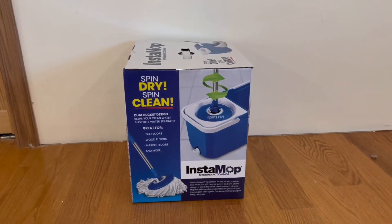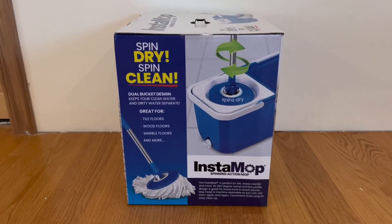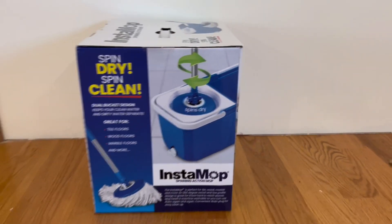On the side of the box they tell us a little bit more information — it has a dual bucket design and is great for tile floors, wood floors, marble floors, and more. There's also a nice little demonstration image of it right here.